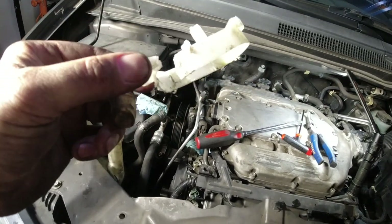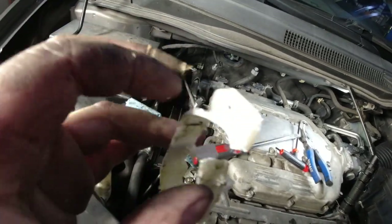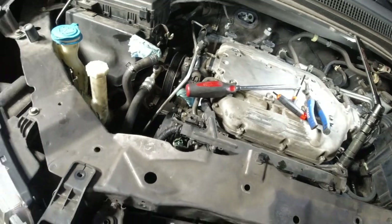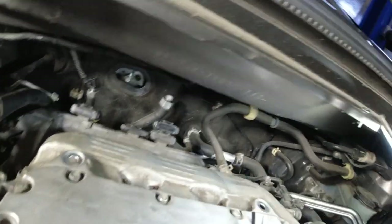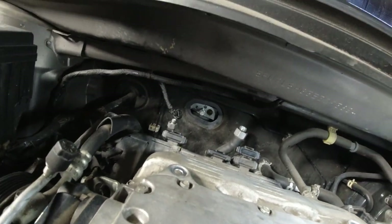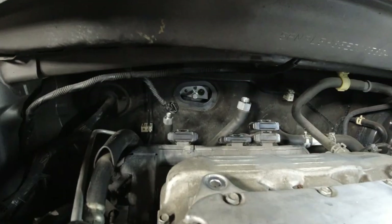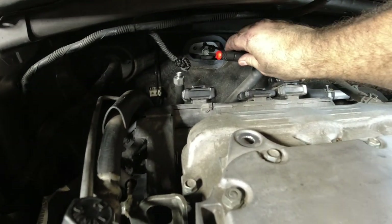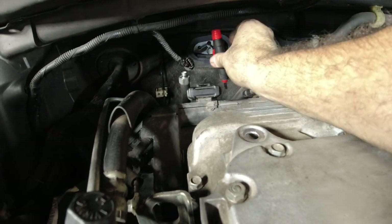I pretty much destroyed it. There's a piece missing right here. I pried it with a screwdriver in there and then pulled it with some pliers. Stupid me, I forgot there are Allen keys inside here in these holes right here that you have to take out. It's a number four.